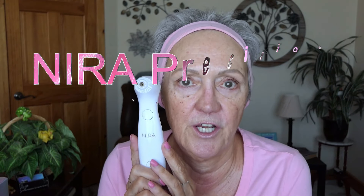Hello beautiful ladies. This is a 60-day review of the Mirror Precision — the most powerful at-home laser device to treat fine lines and wrinkles.